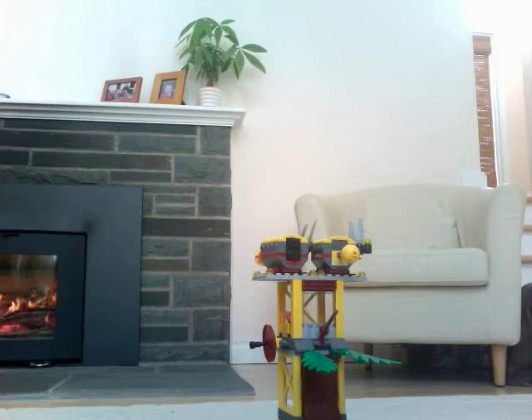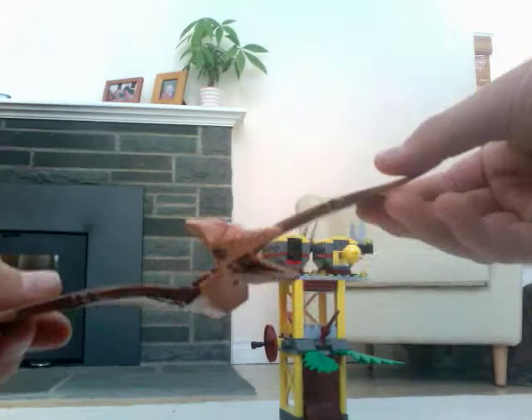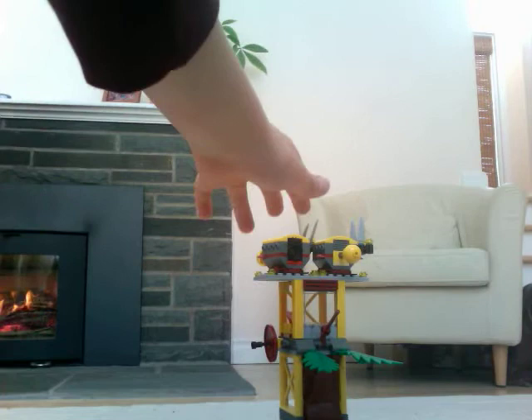You can take the fish off and put it in the pterodactyl's mouth, like this. It's very nice.